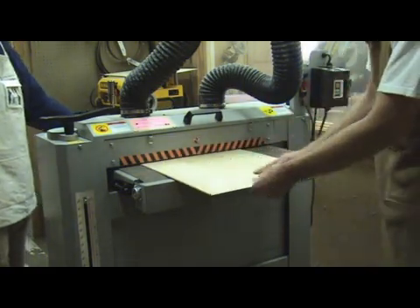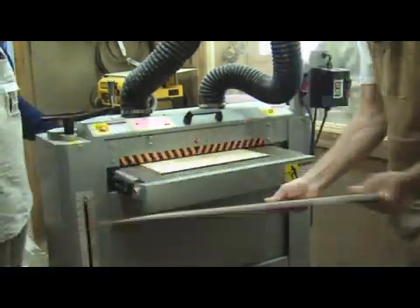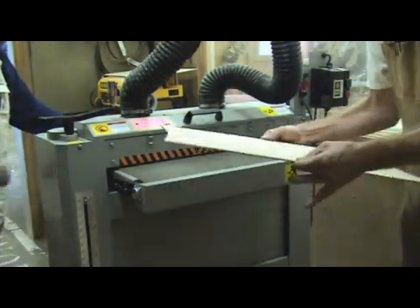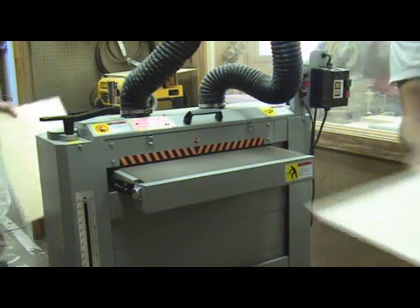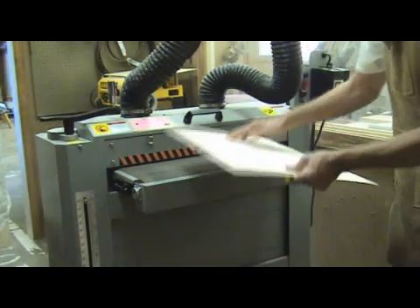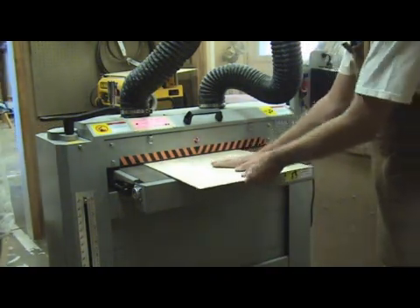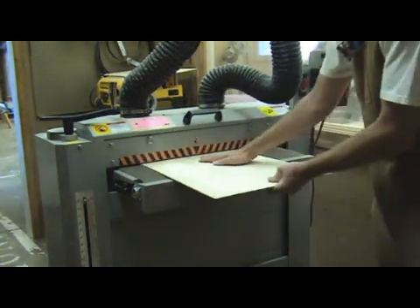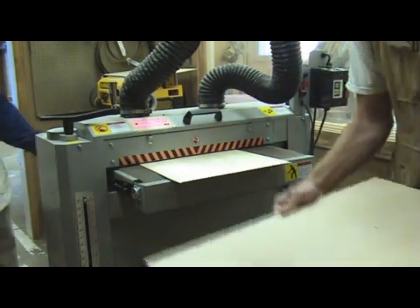Most tops when purchased already come thicknessed somewhere between 4 and 4.5 millimeters, or 157 to 177 thousandths. As I thickness them, I notice for my purposes they become musical somewhere around 3.5 millimeters or about 140 thousandths. This is the point where I really start paying attention to the stiffness of the piece of wood.